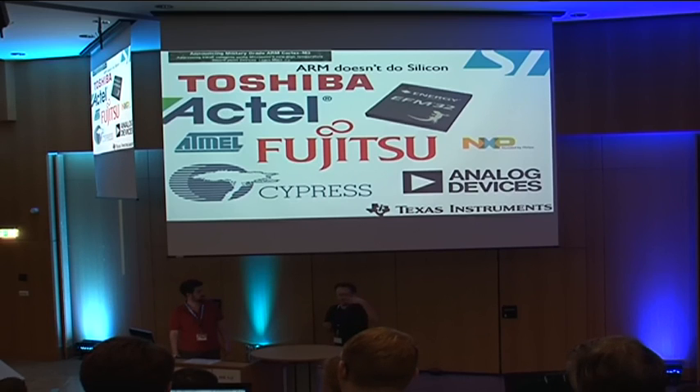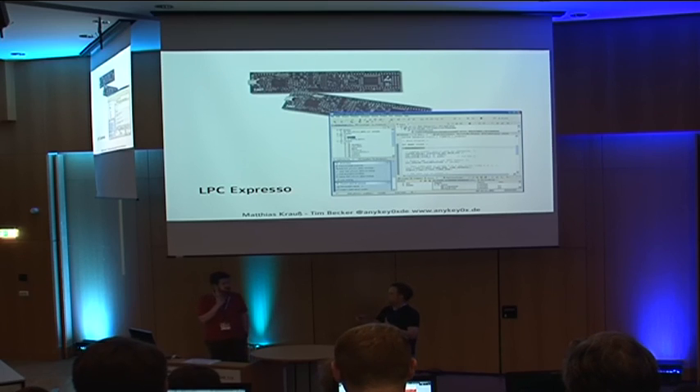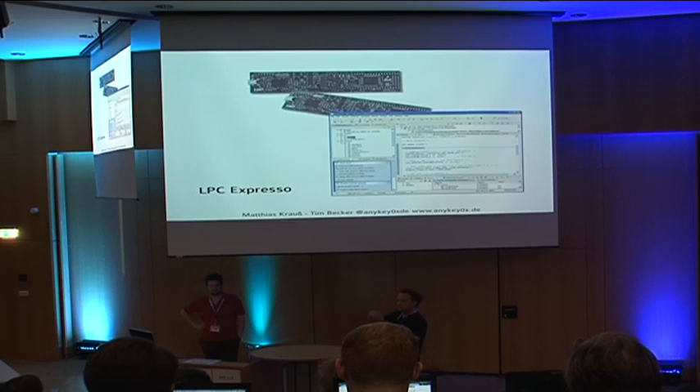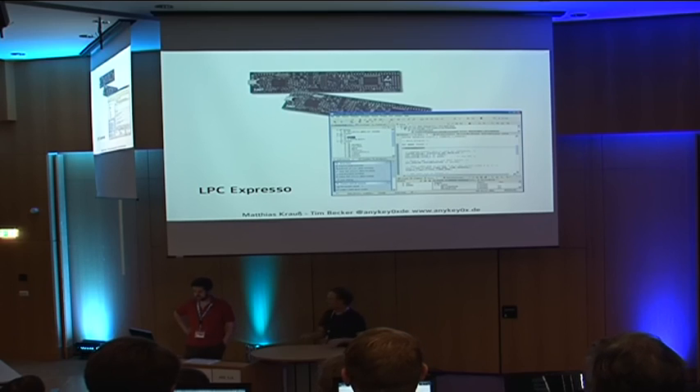If you want some nice IO, low power consumption, or radio — whatever you need, there's something available. The next board I came across is the LPC Expresso — it's another prototyping board, quite nice and really cheap, and it uses exactly the same processor we have here. It contains a target board with the processor and the other half is a programmer — which has a processor ten times as powerful, but that doesn't matter. Once you're done, you take a saw and cut the board in half; you can use the target part and throw away the debugger or use it for something else. It comes with an Eclipse-based IDE, which is not so nice.